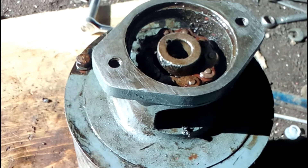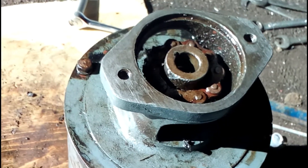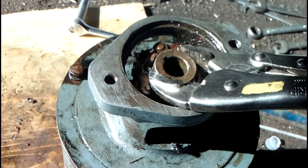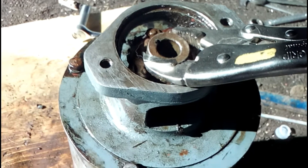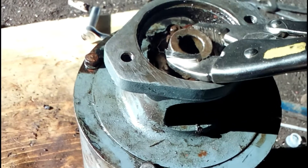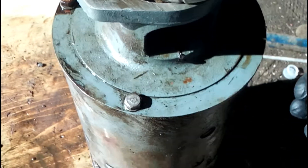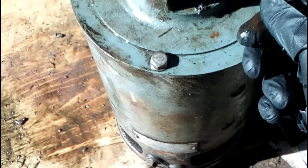I thought maybe the pump was seized because the old forklift's been sitting for a long time. There's a coupler here — you can't take it off unless you turn it to the right spot to get the allen key in to get the set screw. But the motor was completely locked up tight. We tried turning it yesterday. There's a little bit of slop in the coupler — there's a double chain coupler in here — so I soaked it and sprayed in and around the bearings.